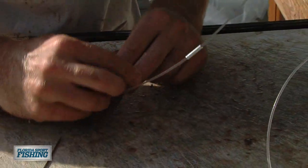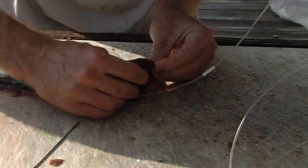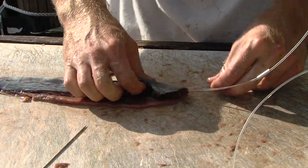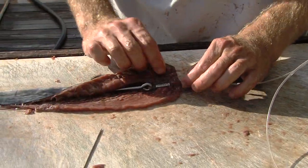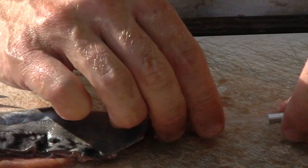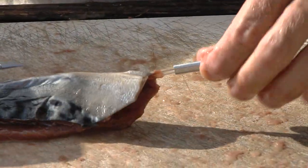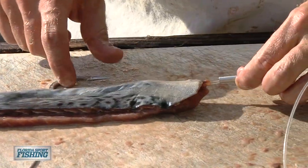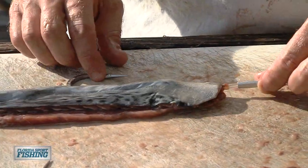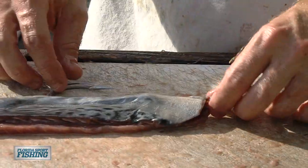Now take your tag end, go through the hole you just made with your rigging needle. You can see how it sits nice — see how it's just pinched a little bit? Slide your crimp over the tag. Make sure when you pull on the leader that the hook isn't binding — see how everything's nice and straight and the hook isn't bent or anything, it's not kinked, cockeyed, whatever you want to call it. That means that your bait is going to swim pretty straight.